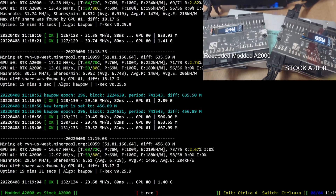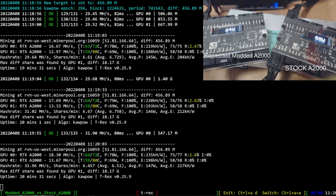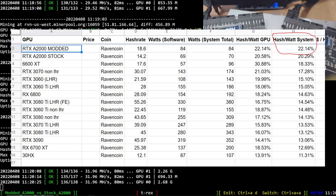That is the Ravencoin hash rate. The modded A2000 is better on Ravencoin. At the wall, the modded A2000 is about 84 watts and the stock is 69 to 70 watts. Doing the math on hash rate versus power at the wall, I think the modded A2000 is a little bit better in terms of efficiency versus the stock A2000 on Ravencoin. Seeing the hash rate jump up to 18 to 18.6 mega hash with the modded A2000 is pretty awesome. I think the modded A2000 is going to be the most efficient for Ravencoin mining.